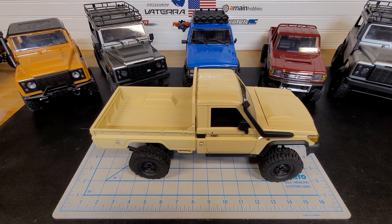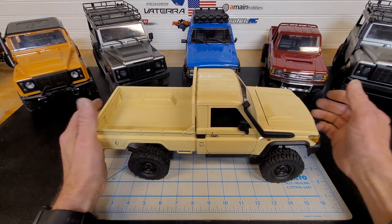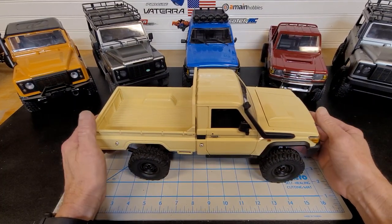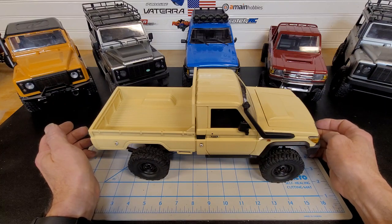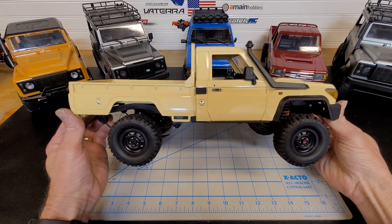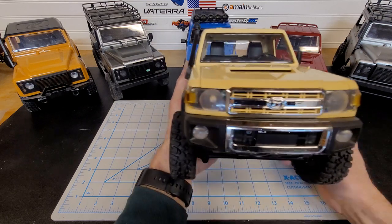Hello, welcome back to the channel. Today we're going to be talking about the new MN82 Toyota. I picked two of these up from Banggood for around $126 shipped. It took quite a while — probably about a month to get it — but I gotta say it was well worth the wait. This body is fantastic. I think this is probably the best body around for these little smaller-scale trucks. The detail on this truck is really, really fantastic.